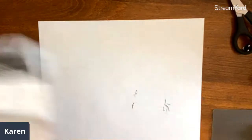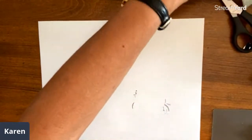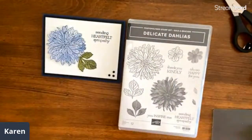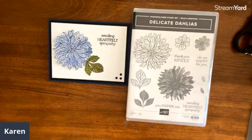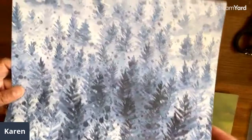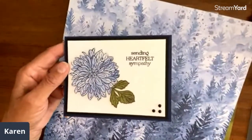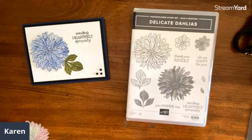On to the next one — a whole different, more elegant look with the Delicate Dahlias stamp set. This is one of the free stamp sets during Celebration with a $50 order. For this card I've used the Beauty of the Earth paper. The leaves are stamped on one side and cut out. The flower itself is stamped on the tree paper — you'd never know it when you look at this — and I love how you get all these variegated blues. Isn't that a fun look?